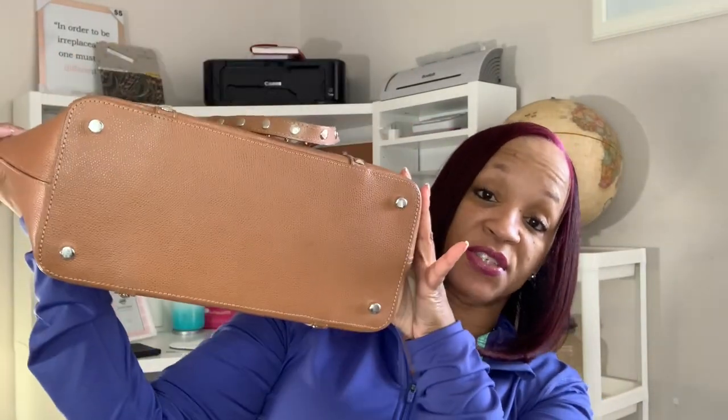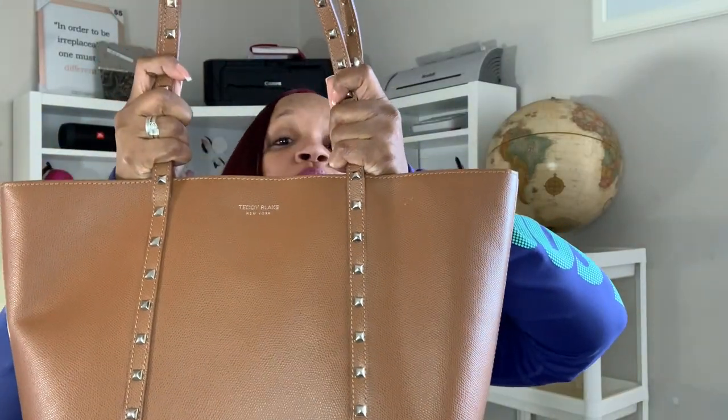The leather is real tough and sturdy — it's really a nice set. It has feet on the bottom so if you have to place it on the floor, it won't actually touch the floor. I usually don't purchase purses this color, so I decided I was just gonna go ahead and see if I could find a pre-loved one, and this is what I came up with. I am really happy with this purchase.